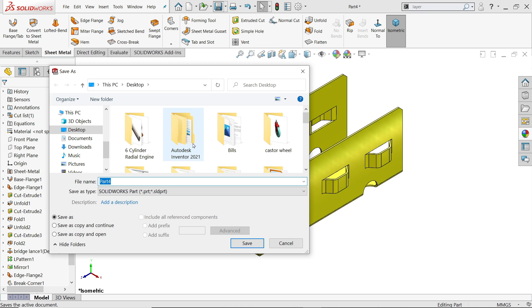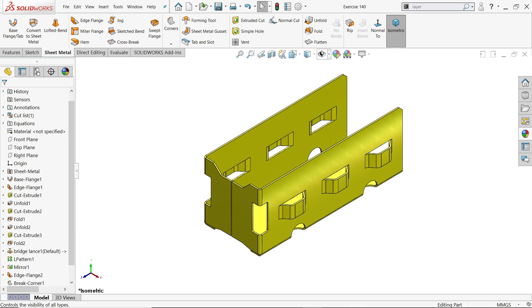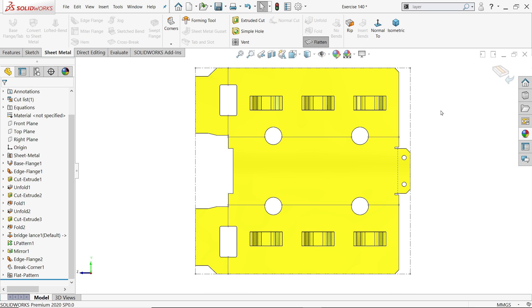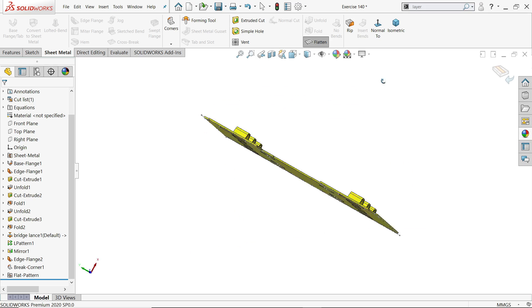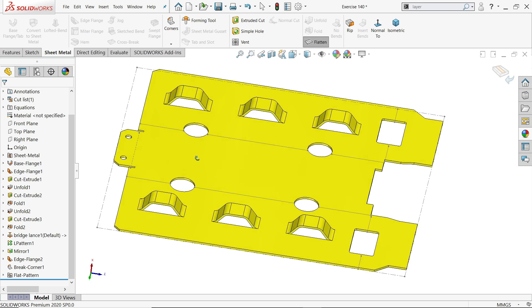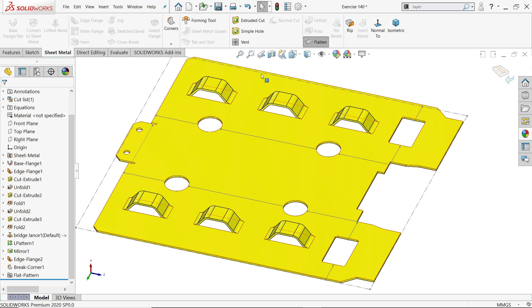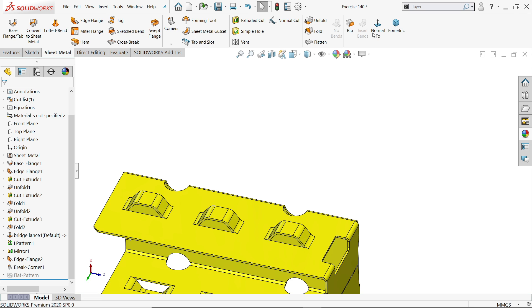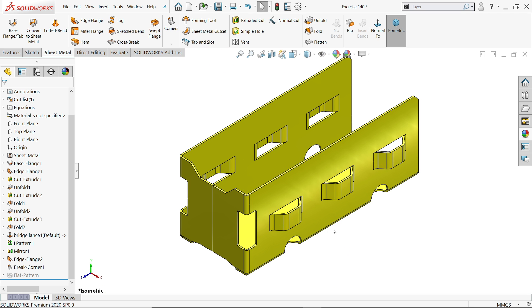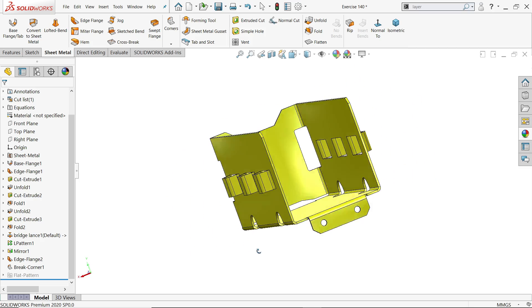Let's save this as exercise 140. Click flatten view, select this face, normal view, and look. This is how we use different tools to create this simple exercise in SolidWorks sheet metal. I hope you liked it - don't forget to share and like the video, please subscribe to the channel for more videos and projects in SolidWorks. Thanks for watching.